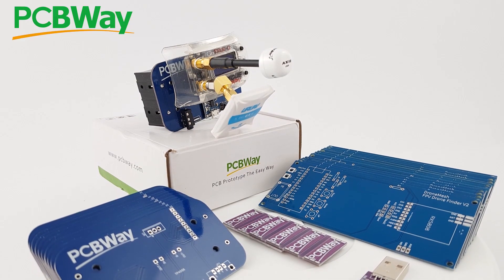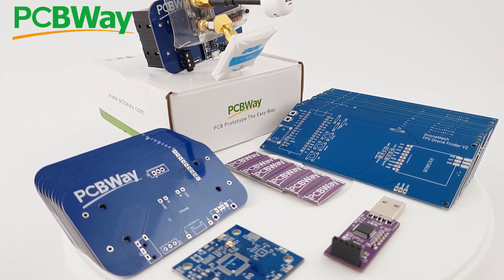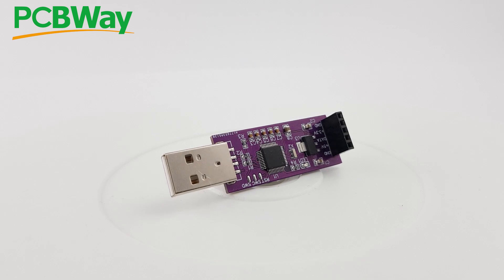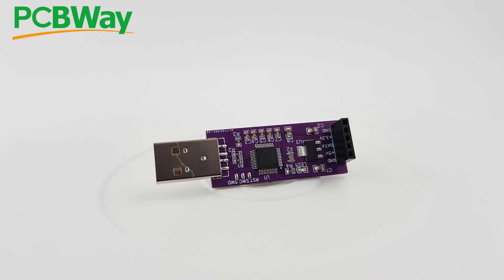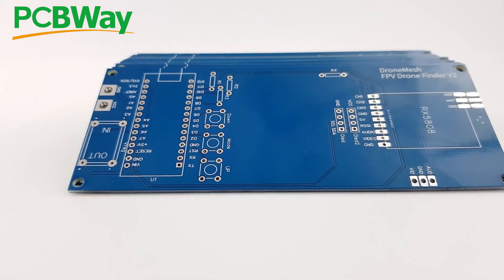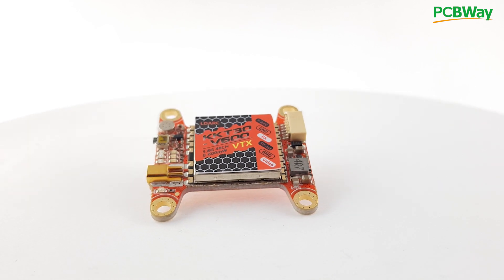The sponsor of the video is PCBWay. They're one of the top PCB manufacturers out there, and you can quickly have your projects ready within 24 hours with their 24-hour service. They also offer assembly and flashing services, and it's the company I always use whenever I create a product or project. Go ahead and check the links down below.